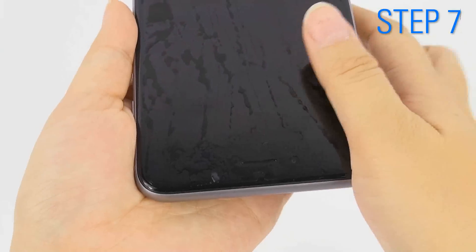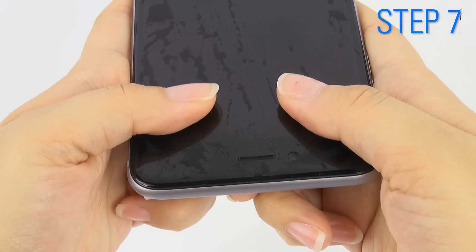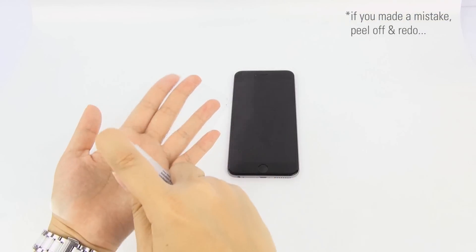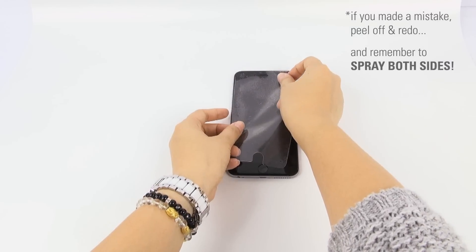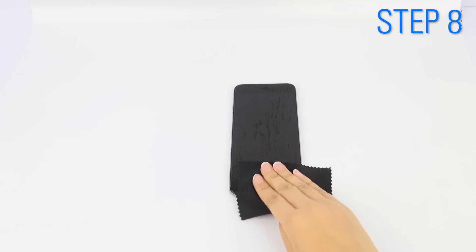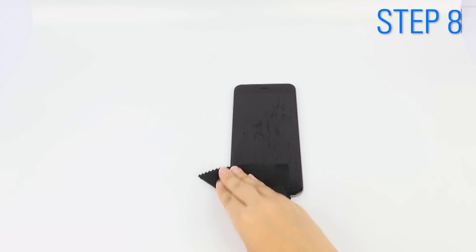Reposition once again. If you made a mistake, simply peel it off and redo it. Once your placement is to your liking, use the microfiber cloth to absorb leftover moisture.